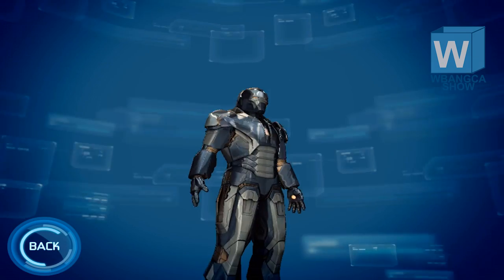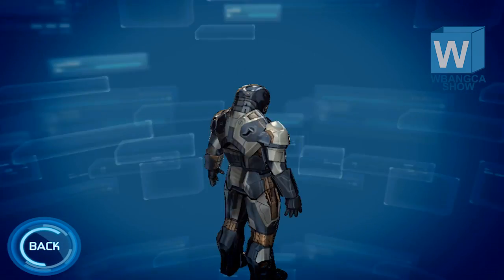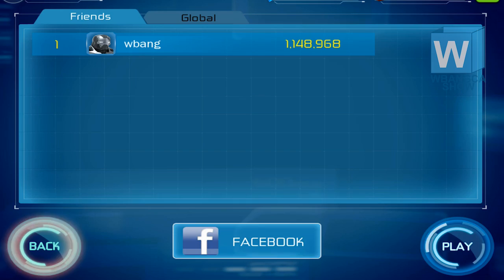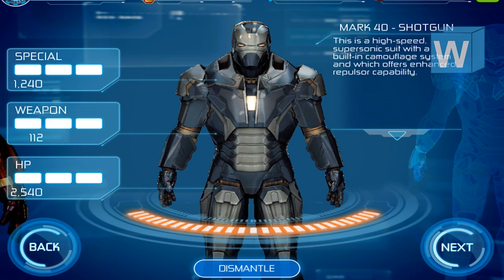As you can see in the middle, it does have the common Iron Man kind of light coming out of the middle. This is apparently what they call a high-speed supersonic suit with a built-in camouflage system, which offers enhanced repulsive capability.